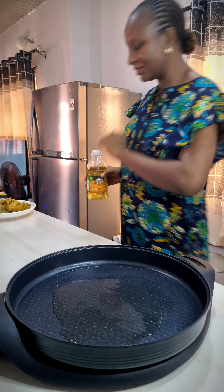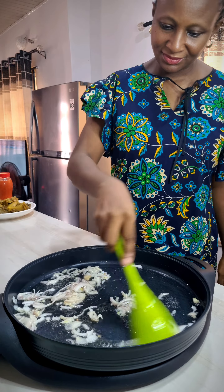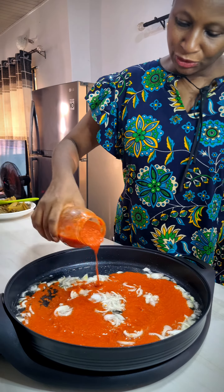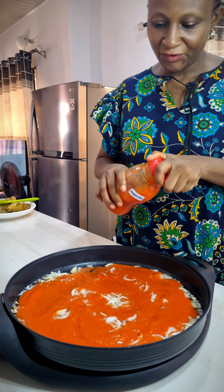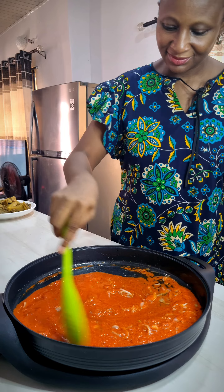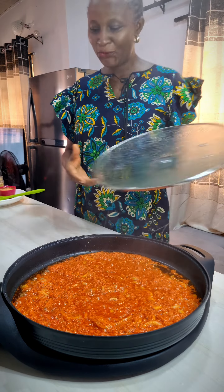Add in your sliced onions. I'll be adding the pepper mix now. Please note: use the quantity needed for your jollof rice based on the quantity of rice you're making. Let it fry — time to check on this.